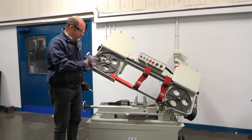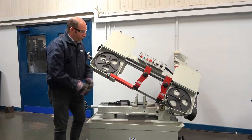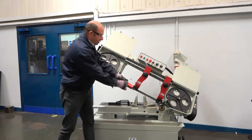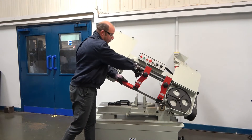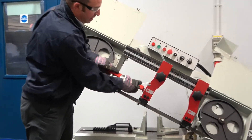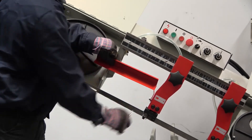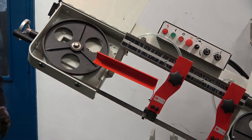The first job is to remove the moving guide guard. We release the bolt and you can simply twist it up out of the way and lock it up to hold it in position.